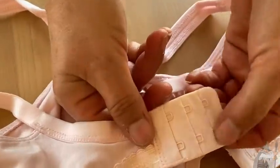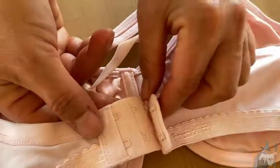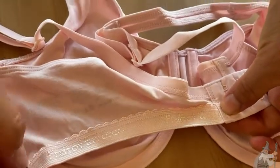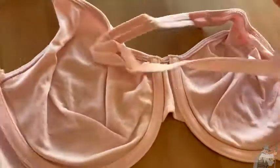We have the strap in the back with two hooks, which is nice for some extra support. Here are the hooks, so you have some adjustment there. It's got a cute little band — I like that a lot. It's got a lot of nice stretch too, so it gives good support. It has 'Fruit of the Loom' written there with a little edging, which is kind of cute.